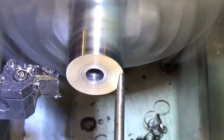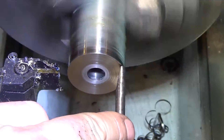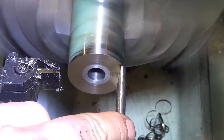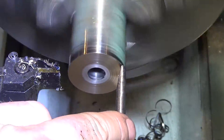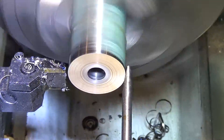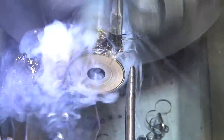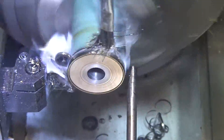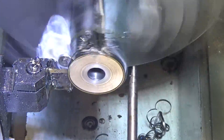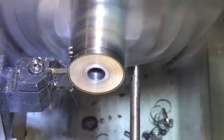Now I'm doing some thinner parts — eighth inch — and the same rule applies. I actually sped things up a little and it seems to work even better at higher speed, as long as you use lubricant. Dry is not such a good idea. Fortunately I've got a good fan in my shop.